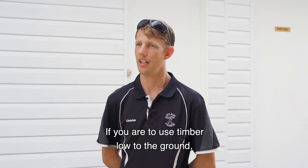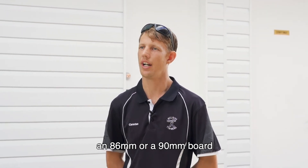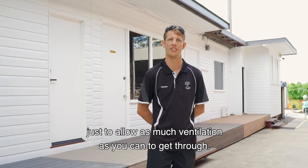If you are to use timber low to the ground, we do encourage using a narrow board — an 86mm or a 90mm board — and push out your deck gap spacing to approximately 5mm, just to allow as much ventilation as you can to get through.